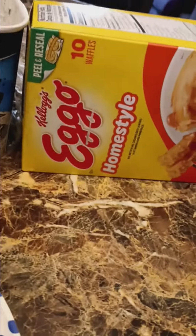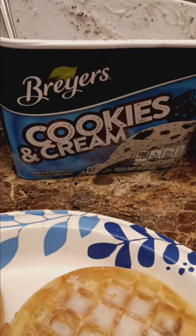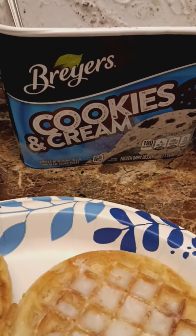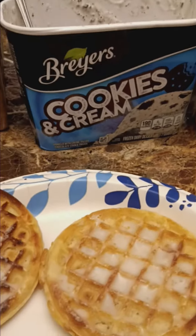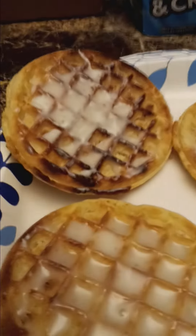Welcome to the recipe for the Nice Cream Sandwich. For this, use any type of icing you want, but you're going to need your waffles — preferably Eggo, leggo my Eggo — and cookies and cream ice cream.